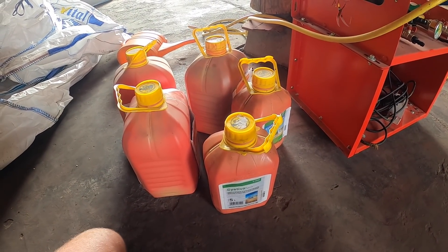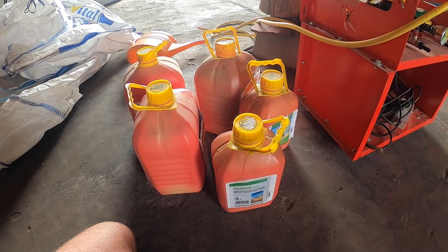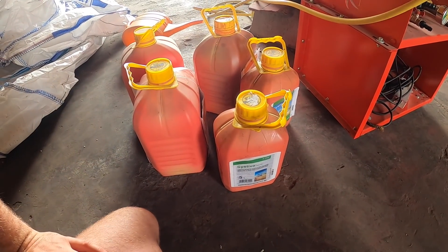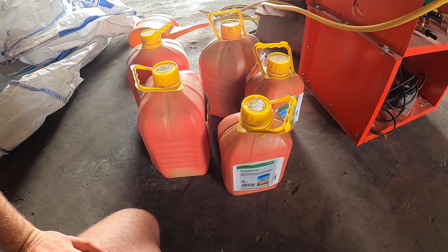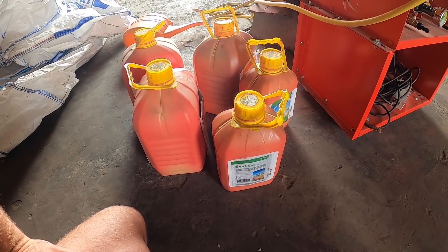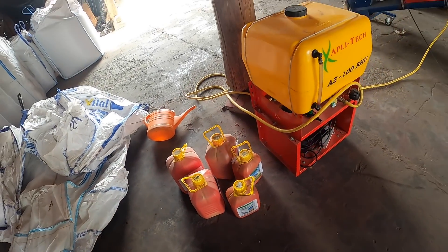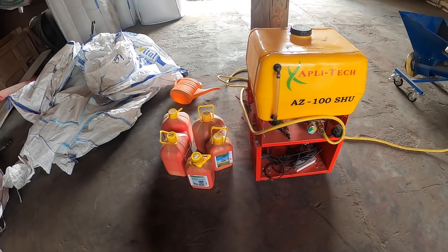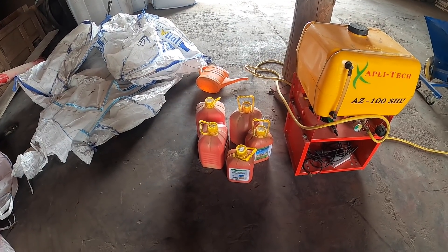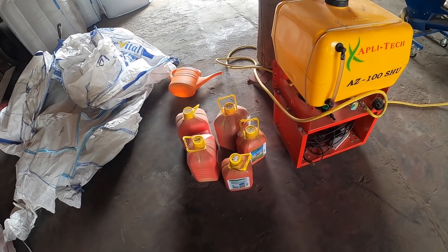Wiecie, że lubimy wczesne siewy, bo wczesny siew to jest większa możliwość rozwoju systemu korzeniowego, mocniejsze pędy kłosonośne, które na wiosnę się raczej nie zredukują. Jakby widzimy same plusy, ale o tą zdrowotność musimy zadbać. Też u nas pszenica uprawiana po pszenicy, w monokulturze, w bezorkowej – tutaj dodatkowa ochrona się przydaje. Jeśli dobrze zaprawimy dobry materiał, to niwelujemy skutki tego, że pszenica rośnie po pszenicy.